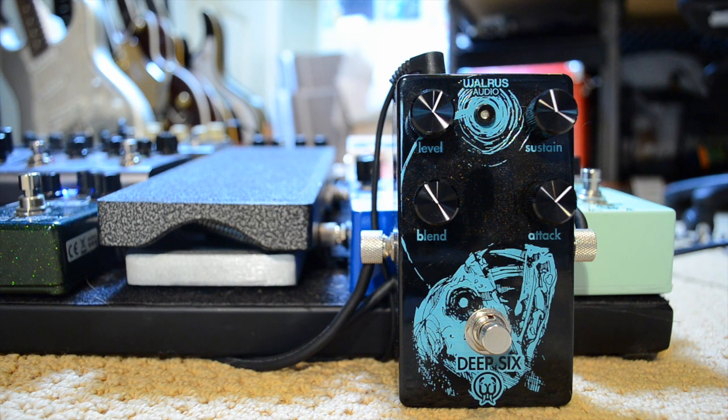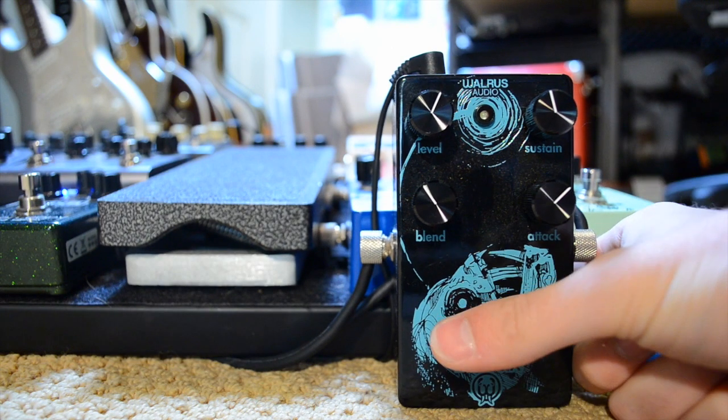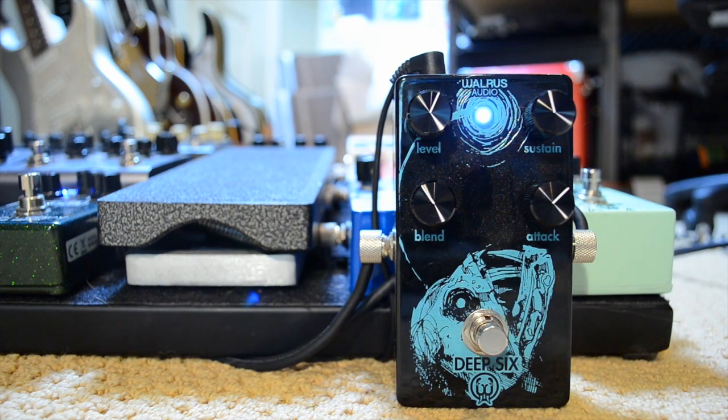So that's my clean signal. Let me turn on the settings that are on there — here it is with the compressor. So that's kind of the main setting I use. Now I'm going to go through the different knobs and show you really what this pedal can do.